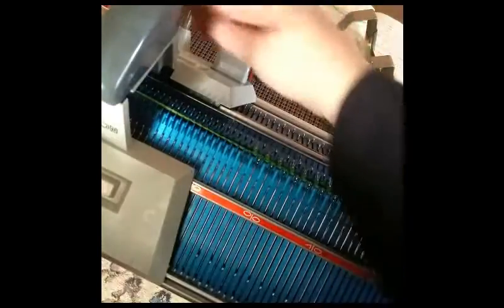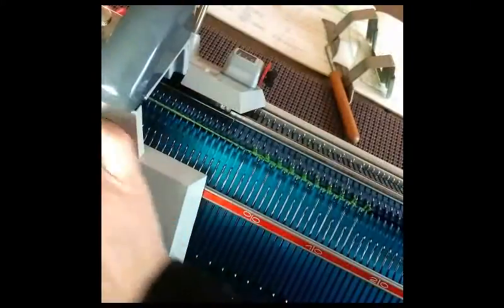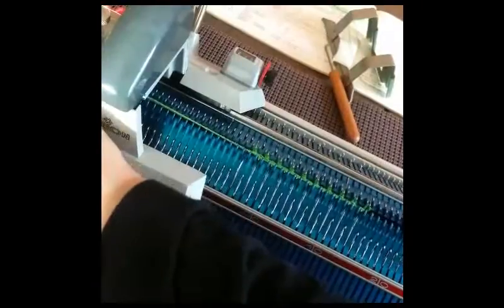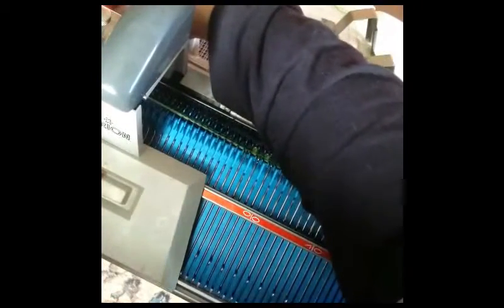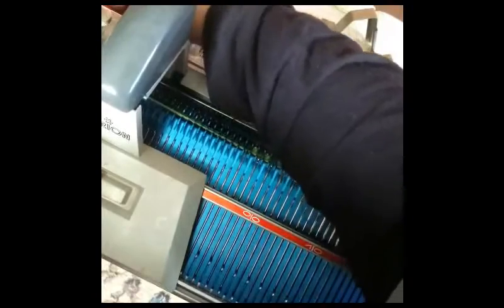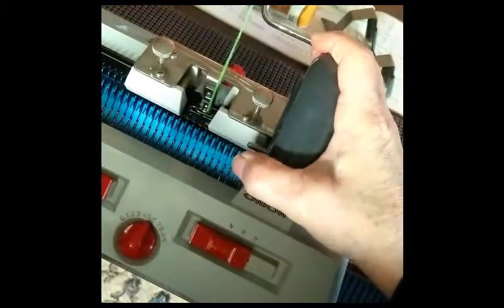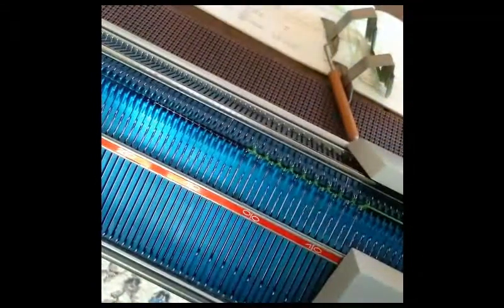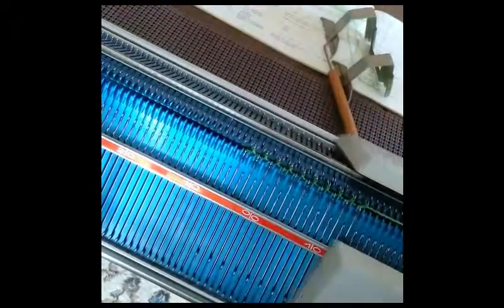Let's push everything back to end. I'm going to increase the stitch size just a little bit more. This varies quite a bit with the yarn and with what you want to accomplish. Now we're ready. Every needle should knit — every selected needle, which is actually every other one, on both beds. And our cast-on is complete.